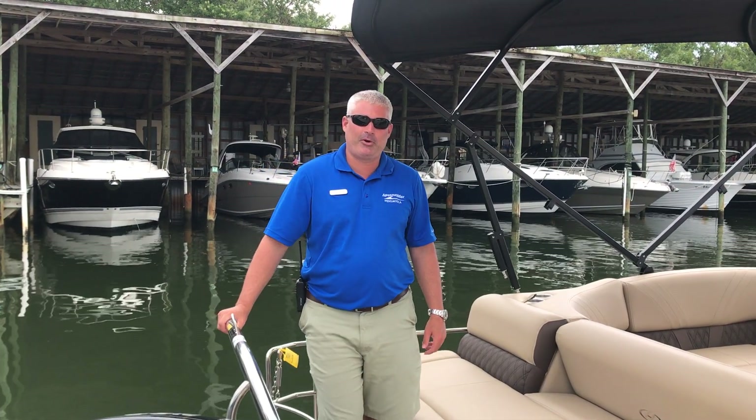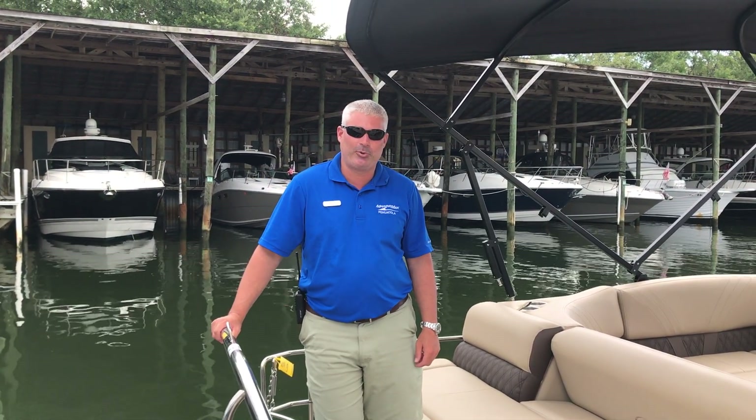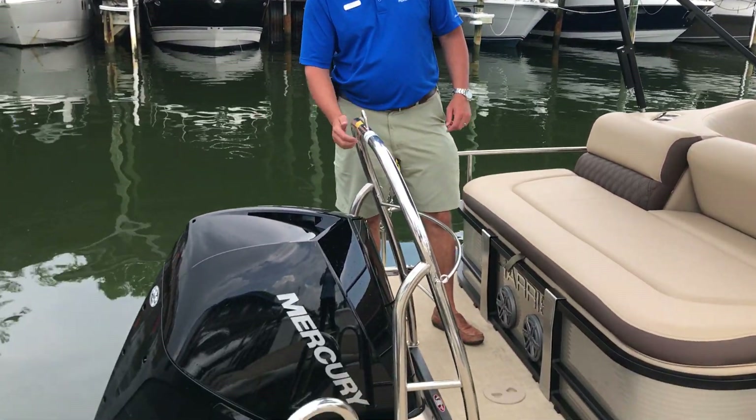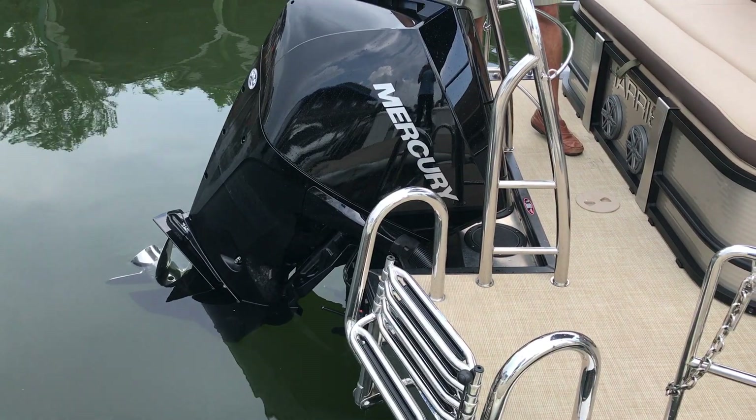Welcome to MarineMax Pensacola. Today we're going to do a walkthrough of this 2020 Harris 220 Solstice. This particular boat is powered by the new Mercury Verado 200 horsepower engine.